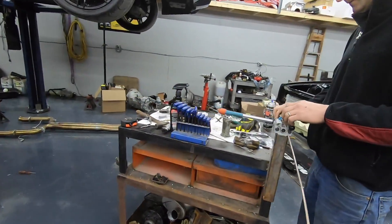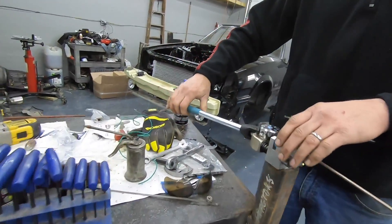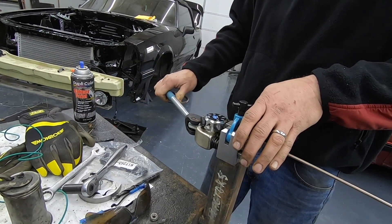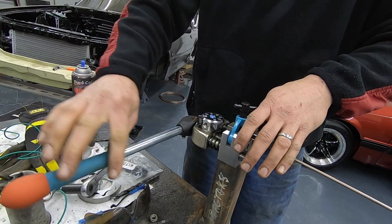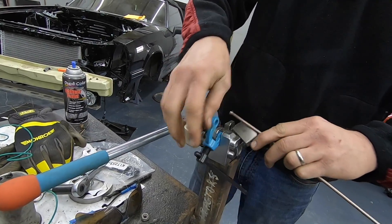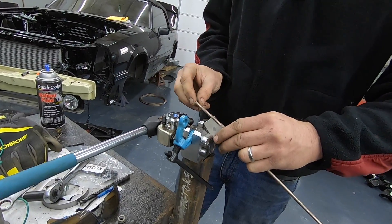Making brake lines? Yes sir. Handy dandy — that's the Eastwood, ain't it? Yes sir, it's nice. Man, it makes flaring and making brake lines so much easier. Is this going on Lee's car? Yes. Awesome.